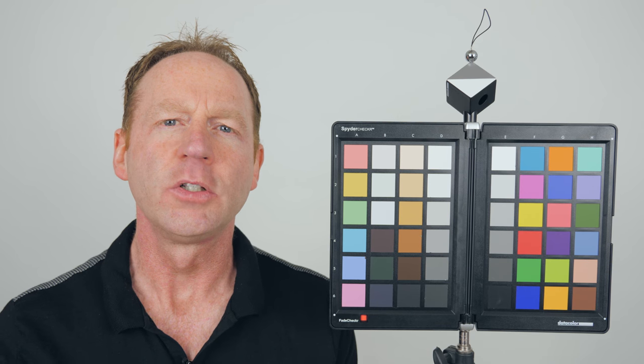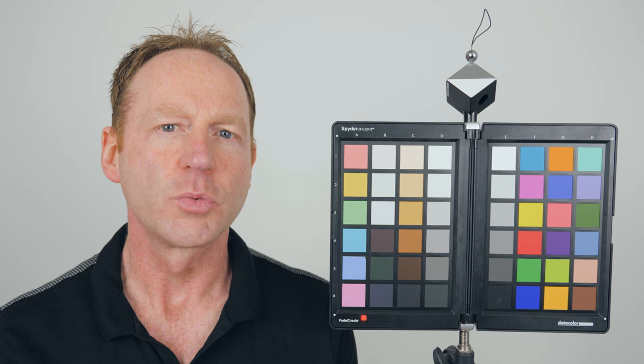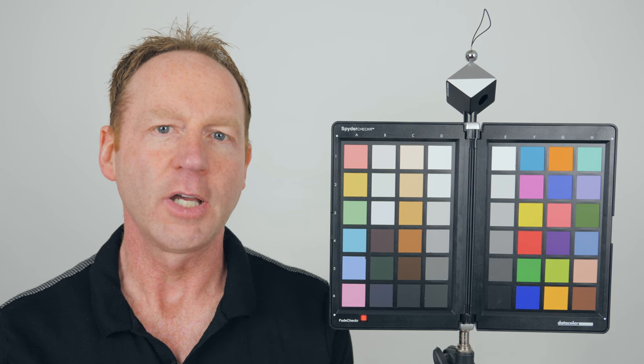Hey everybody, it's Craig Batty here, and in this video we're going to do a jitter test of the Panasonic 12-35mm f2.8 version 2 lens. I've noticed some jitter in some of my footage with the image stabilization on, and a couple people have commented in my video, so I wanted to do a little bit of a test.